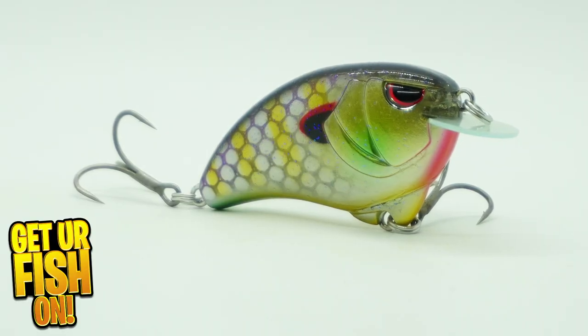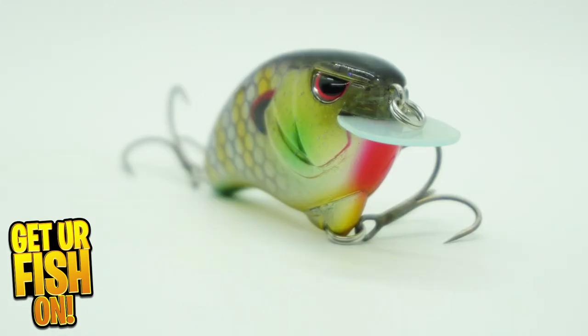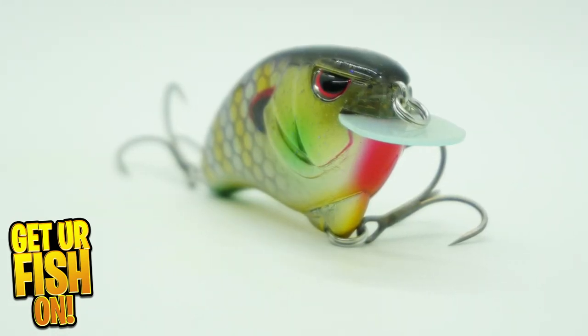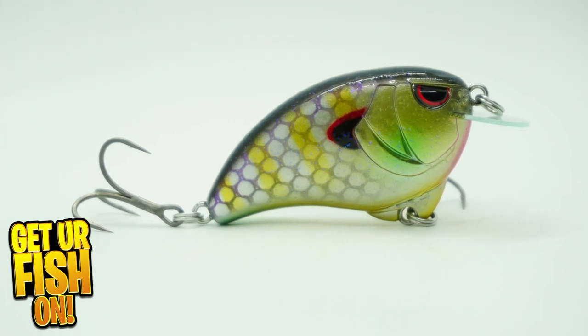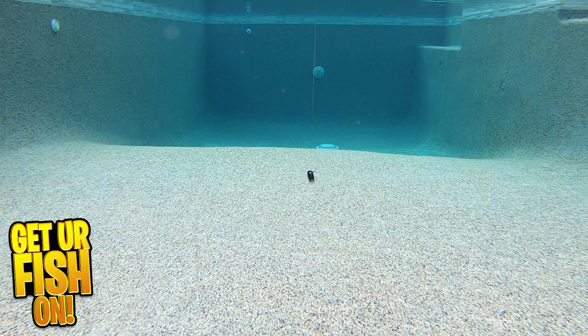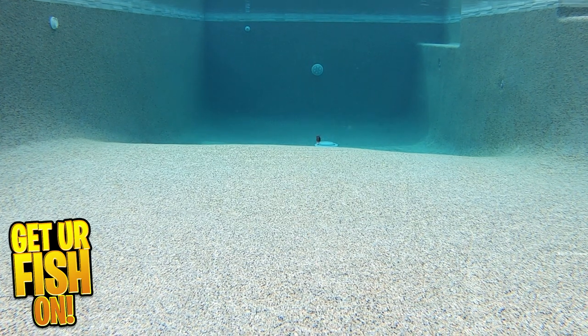Designed by John Cruz and the Johnston brothers comes the Spro Outsider Crank. The Outsider Crank is meant to come through shallow cover. It's different because the weight is on the outside of the bait, yet this small profile crankbait will cast a country mile. And because there aren't weights inside the lure, it allows Spro to add different foil finishes inside to add a 3D effect to the lures.